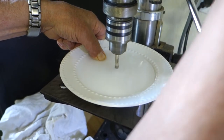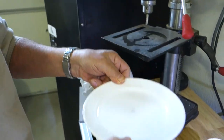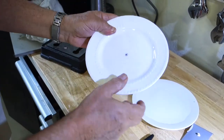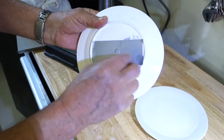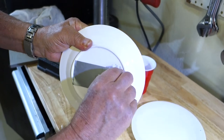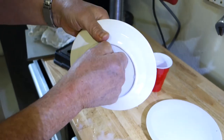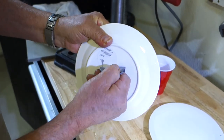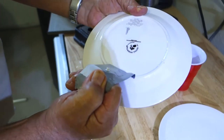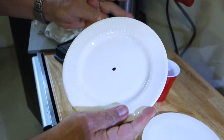There we go — we're all the way through. Let's look at our results, hopefully as good as the other one. You can see it — the plug is still in there held by the tape. It's really good tape. Peel the label off — there's the plug, there's the hole.